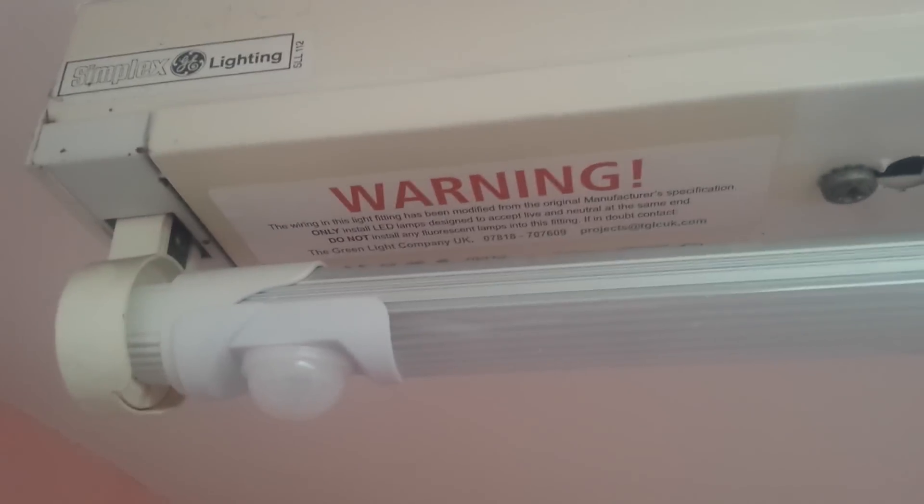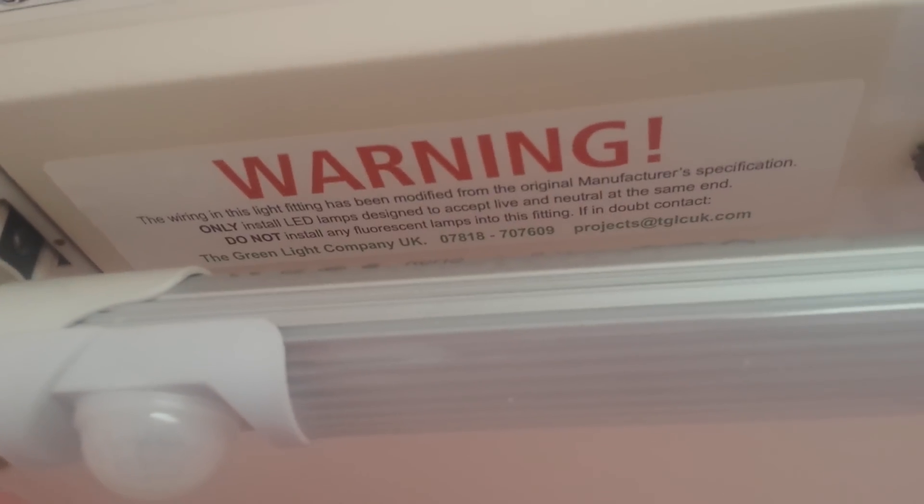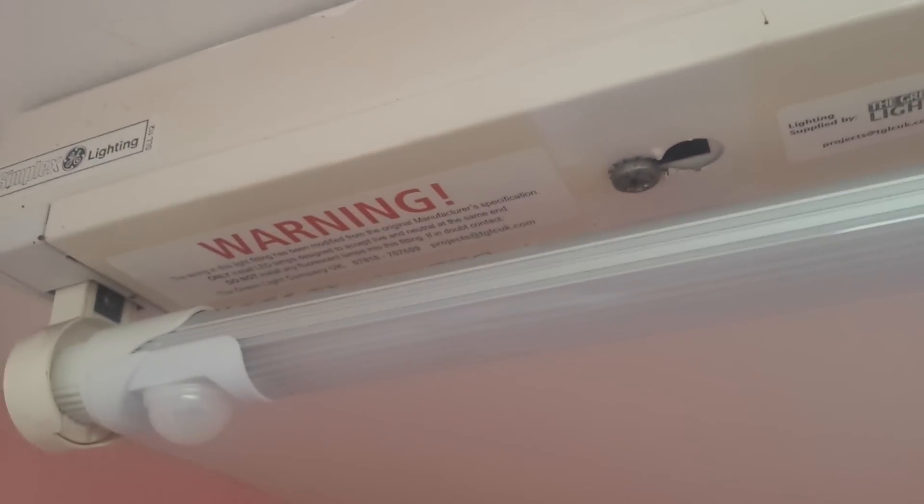Hello YouTube, just a quick video at work. These retrofit LED tubes are becoming more common. This one is similar to the ones I have in my shed, but it has a PIR sensor built into it. The light fittings themselves have warnings on saying this fitting has been retrofitted, so it's different to the original manufacturer's spec.